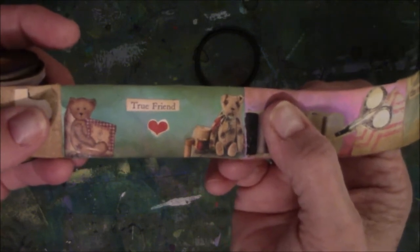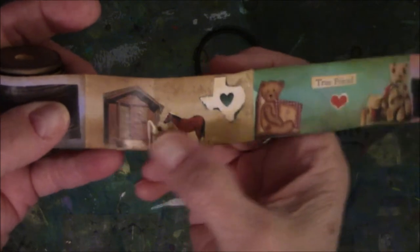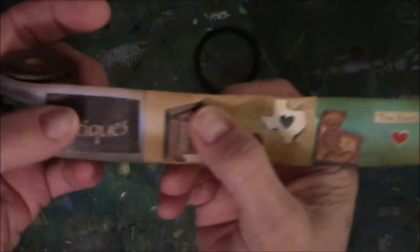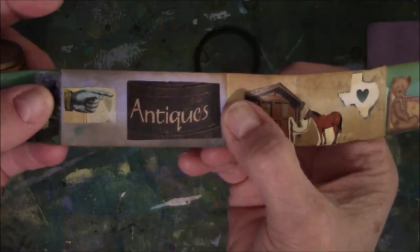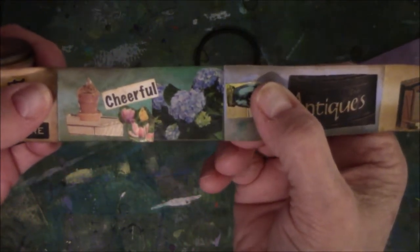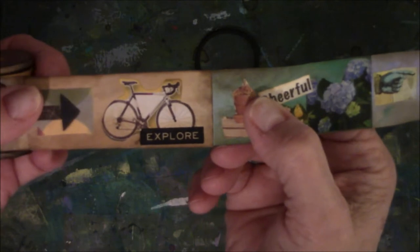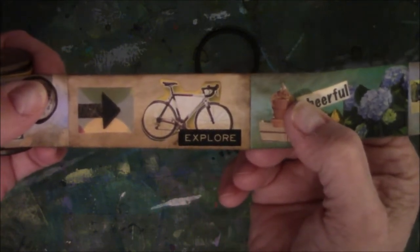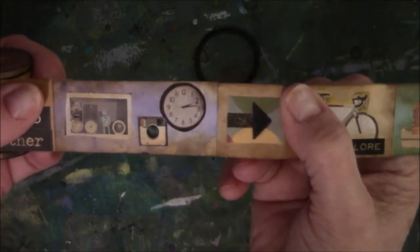Two antique-looking teddy bears that say True Friend, and there's the heart. The next one is the State of Texas — it's a cabin and there's a horse tied out front. This one says Antiques and it's a picture of an antique tin. This one is of hydrangeas and spring flowers, which I'm hoping will be cheerful here shortly. Then there's Explore — I used to love riding a bicycle. And this one is about cameras and time.